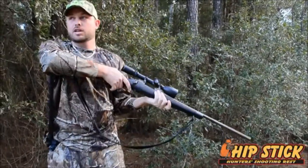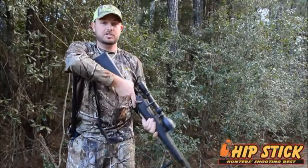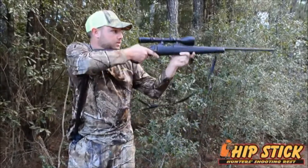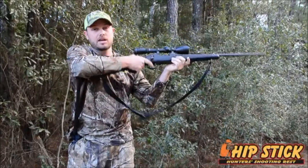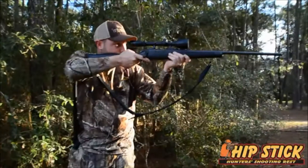If you don't believe me, just try it because it doesn't look like it's doing much, but I promise you, you'll be ten times more accurate — especially shooting freehand using one of these Hipsticks. I was amazed by it. When I first saw it, I wasn't too sure about it, but the more I use it, the more I rely on it.